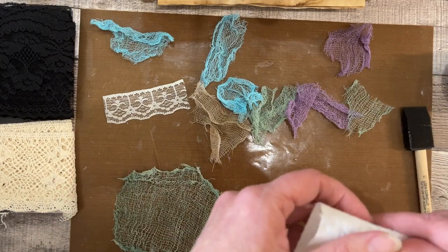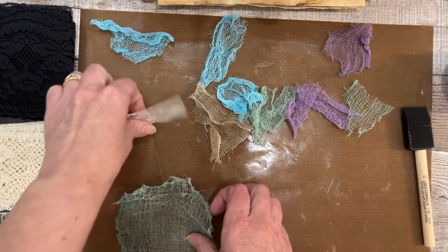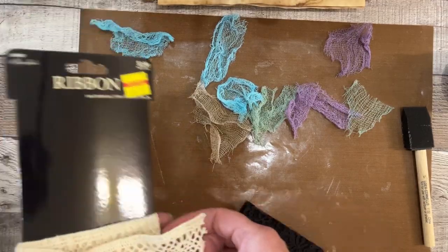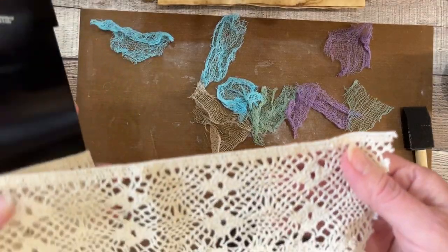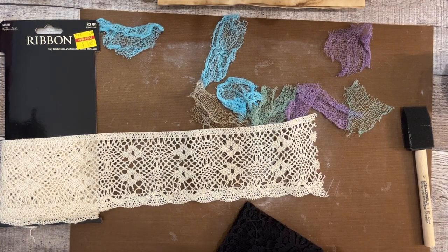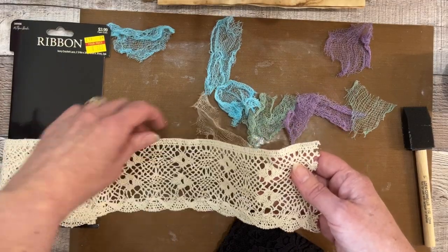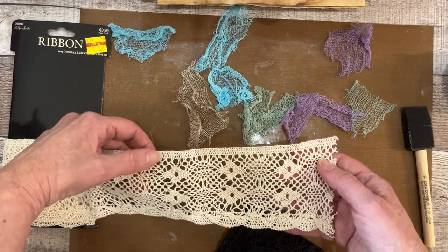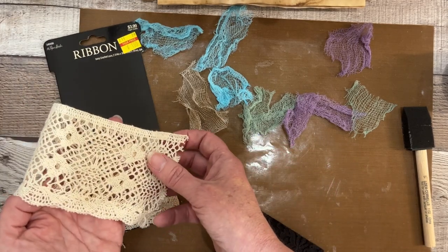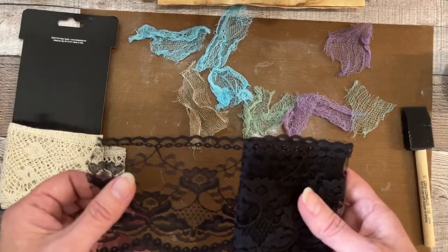You don't need to watch me brushing all of these with Mod Podge. I'm going to do another bigger swath of lace — not quite the same one I showed you but similar, a tiny bit bigger — so it can take up more of the page.